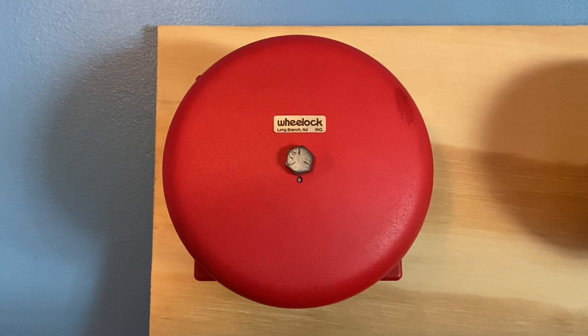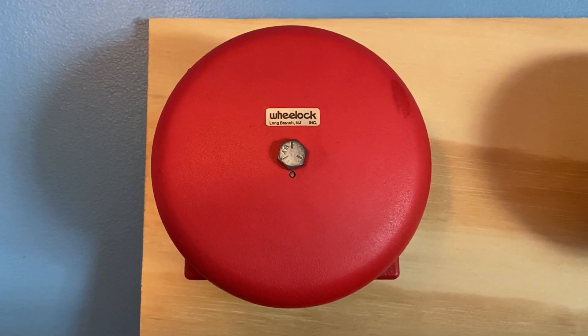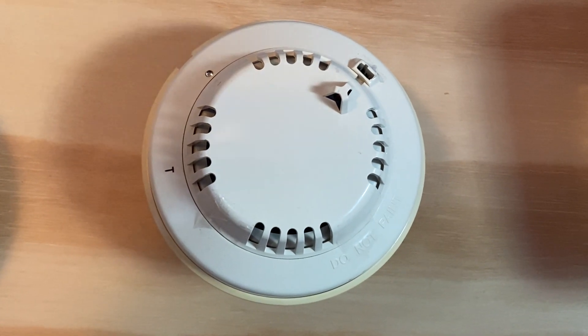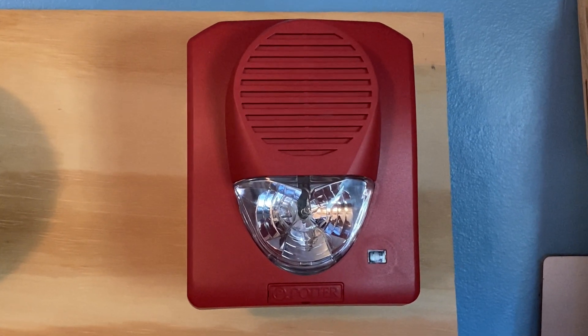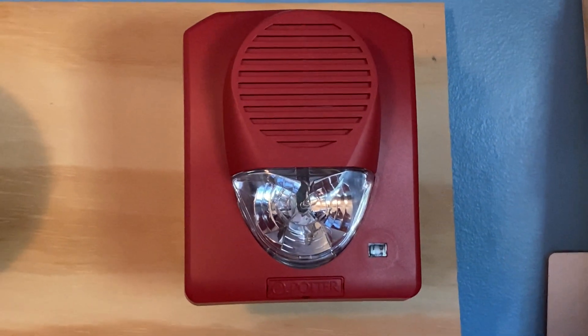For our first notification device we have a Wheelock MB-G6-24. This device has been doing code 3. For our smoke detector we have a Radionics D273TH smoke and heat detector. For our second notification device we have a Potter SH1224R, set on 75 candela and doing code 3.